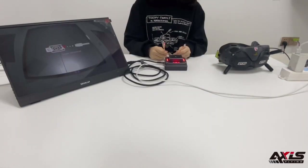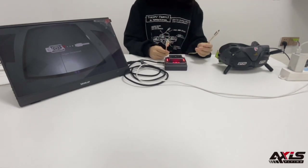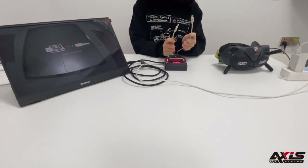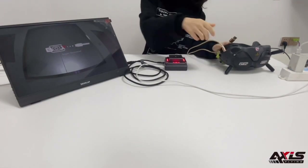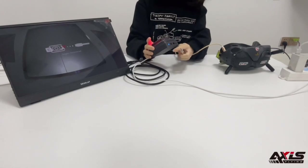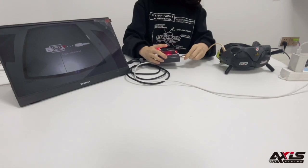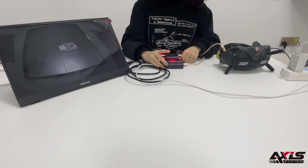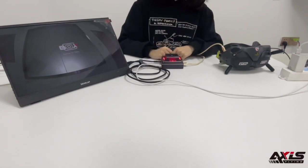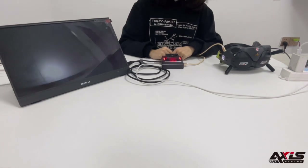The second way to connect the goggles to the HD box is to use a USB to Type-C cable. There are two USB connectors and you can choose any one you want. No latency.